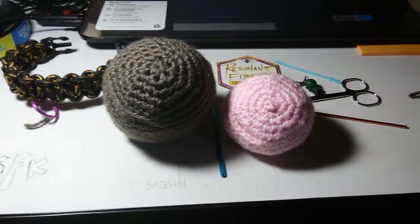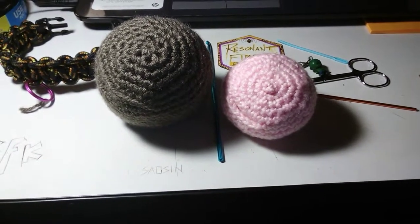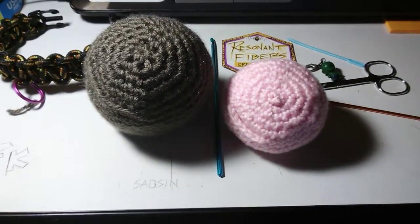Hey everybody, Spudley here at Resonant Fibers. I know I promised I'd do a video to check back in about the Haggy stash once I got a couple of prototypes worked up, and as you can see, here they are.